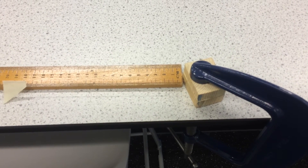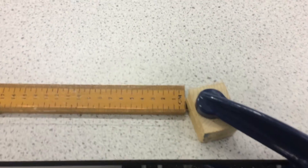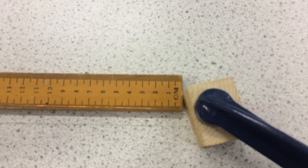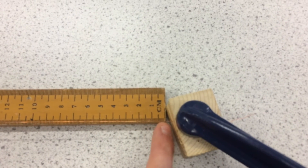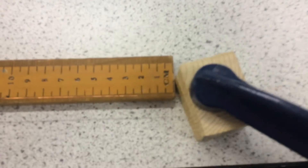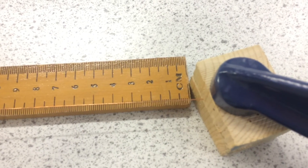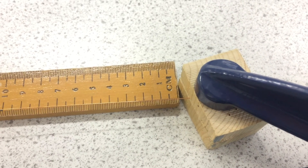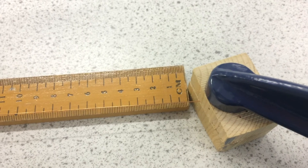The final problem with this experimental setup is there's a systematic error in the measurement of the original length. We can see that the end of the ruler isn't quite where the end of the wire is. Because of this, we're going to have an inaccurate measurement of the original length, and that will cause our strain measurement to be incorrect.